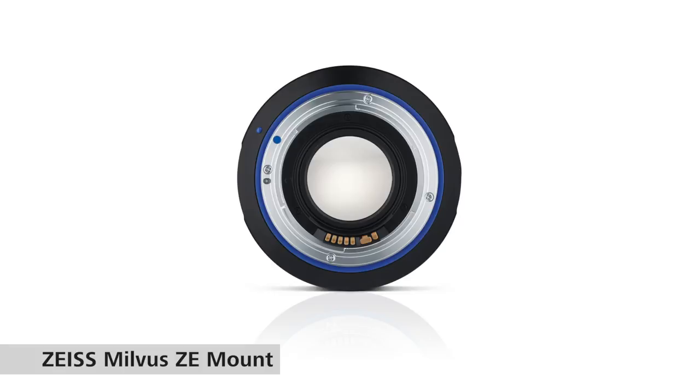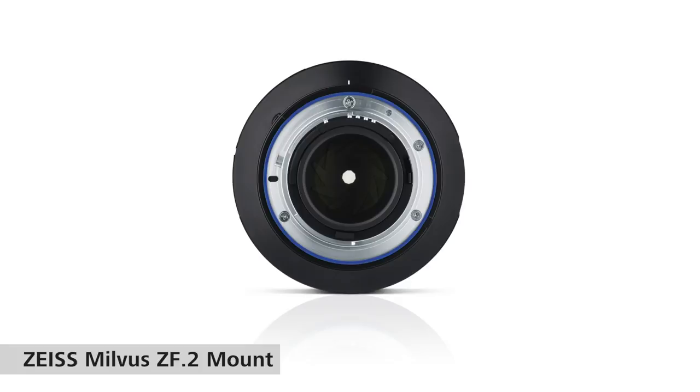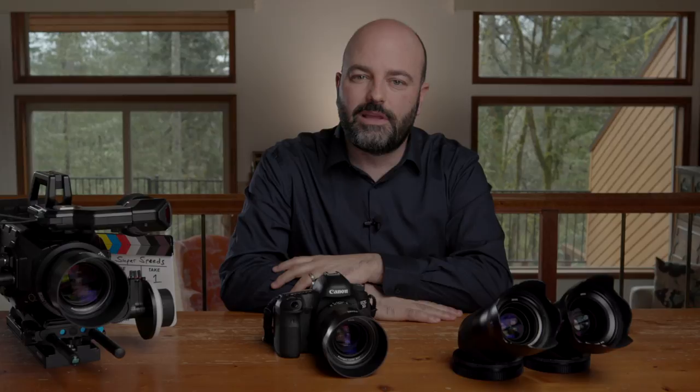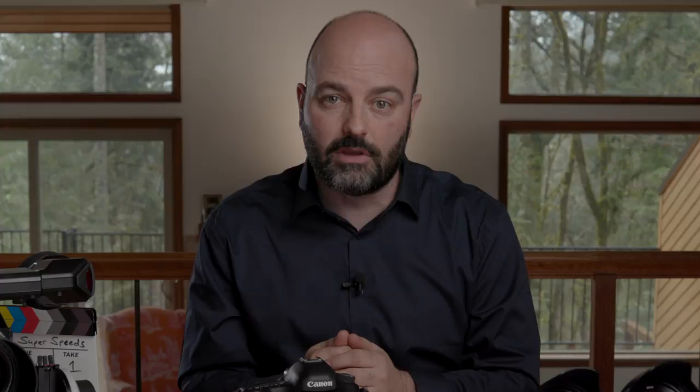For the ZF, or Nikon F mount versions of these lenses, the actual aperture ring is on the barrel of the lens, and that can actually be clicked or de-clicked so you can pull aperture. One of the things you will immediately see from a physical standpoint is that each of these lenses has a different size barrel in terms of width and length, and that is one of the compromises you're going to make. It's not really about image quality when comparing these to something like the CP3s — it's the fact that they're not geared with the gears in the same place on all of the lenses, and there's no consistency in terms of barrel sizes and lengths.